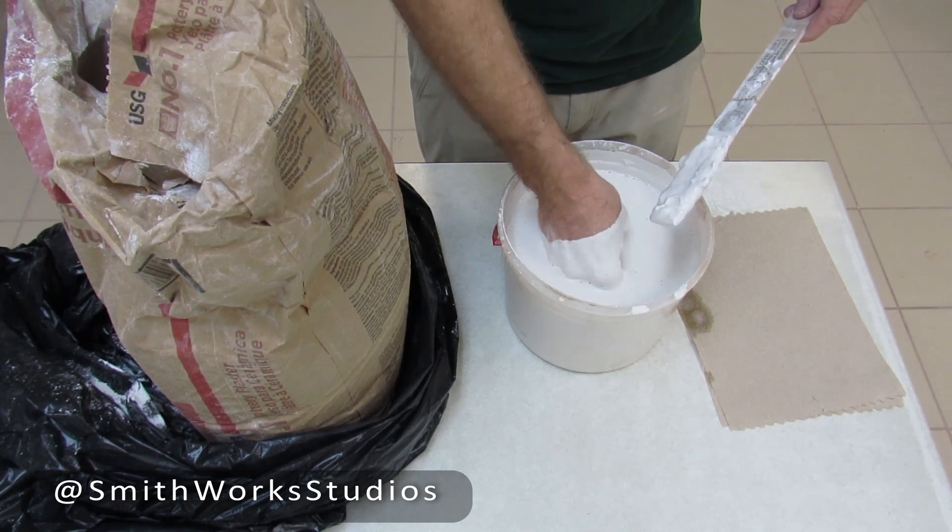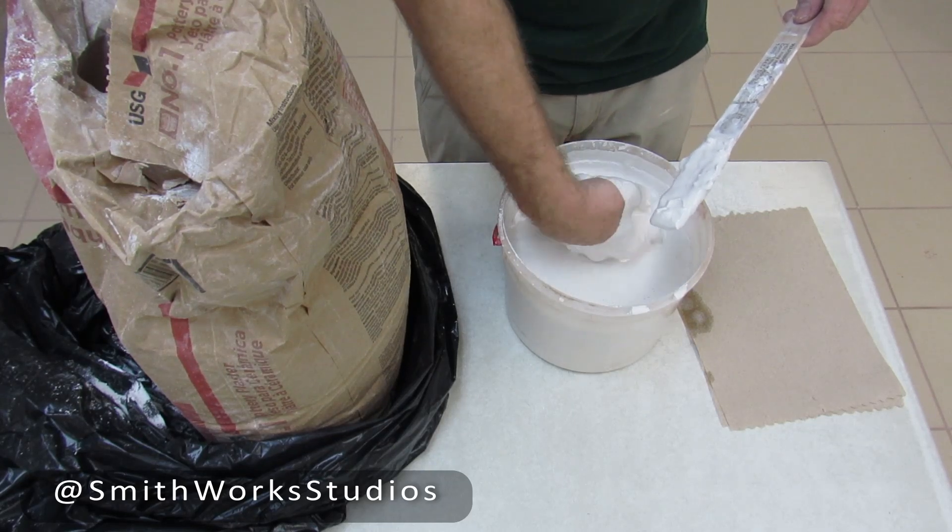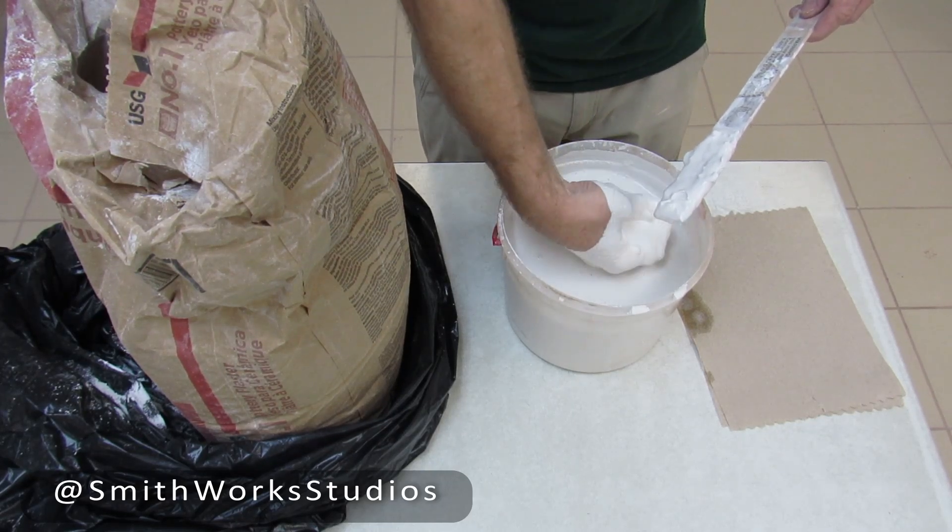I always go hunting for chunks because I'm not using an electric mixer. I do want to make sure I don't have any big chunks in my plaster — I do care that much.